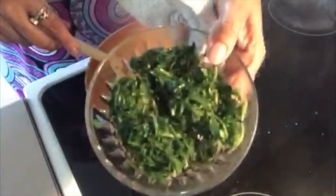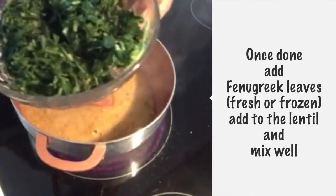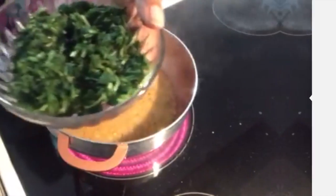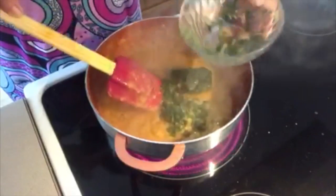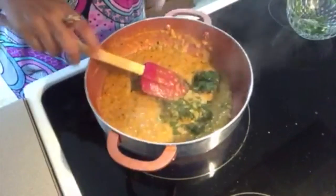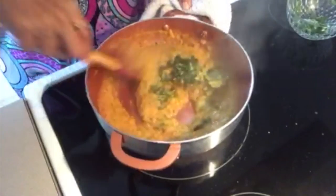When the dal is almost done, we are taking frozen methi — and you can use it fresh — and we are going to mix it in the dal. Mix it well with the dal.